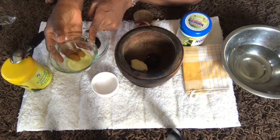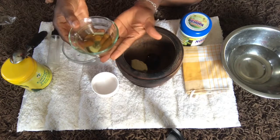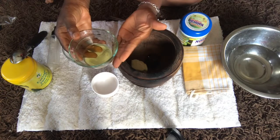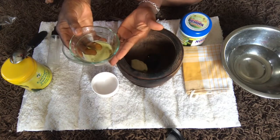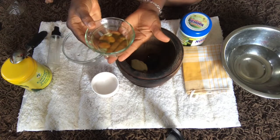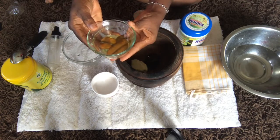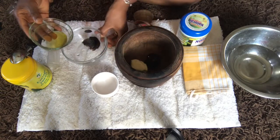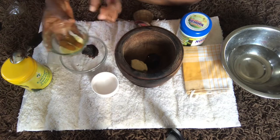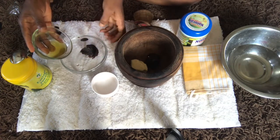Here I have the dissolved shea butter. How you can dissolve shea butter is to just put it on top of a slight heat — it doesn't take time to dissolve, so don't put it directly on the stove. Just use warm water and it will dissolve in a couple of minutes. I'll add the dissolved one — about the same quantity — to one scoop of the black soap.